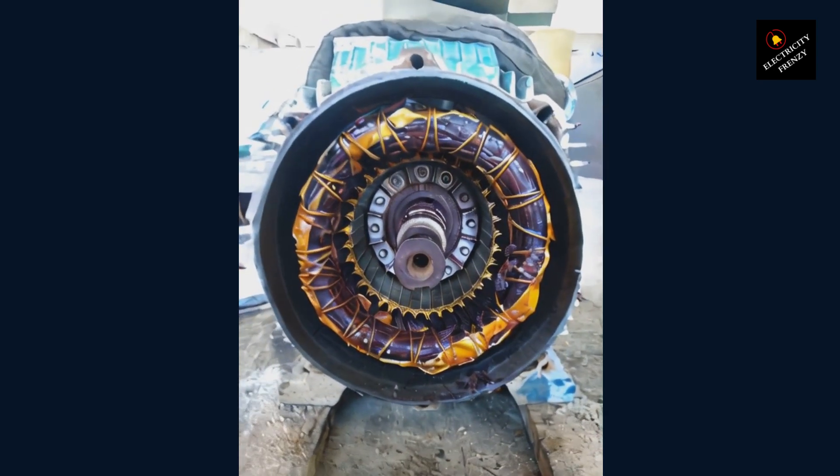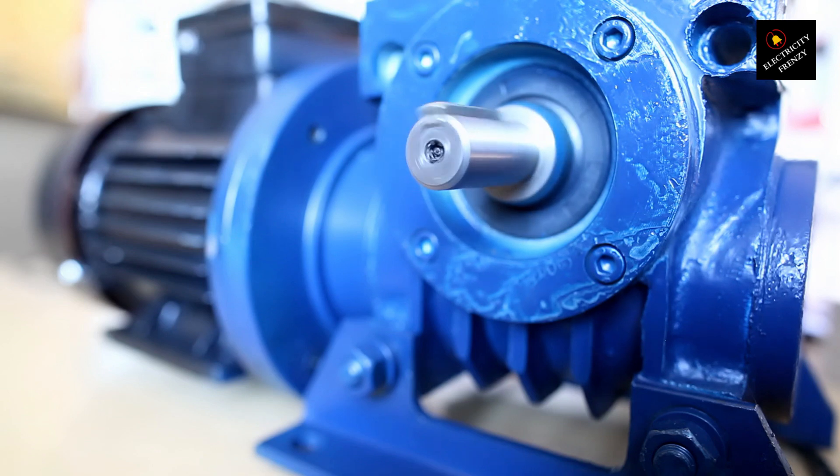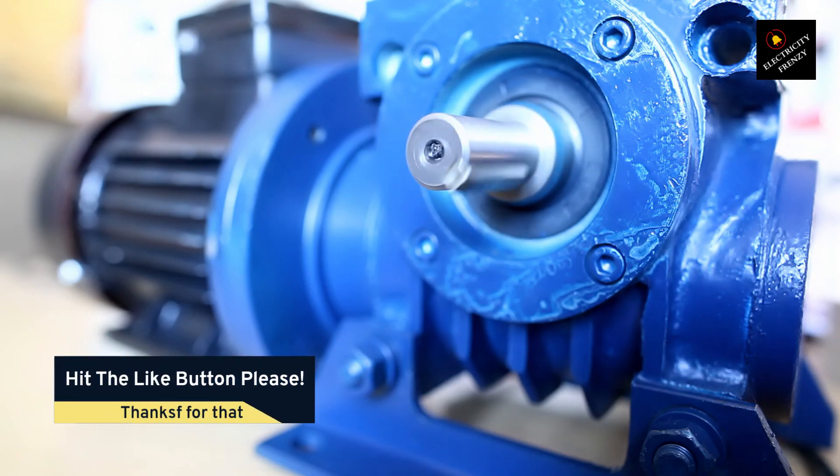The result is a torque that pulls the rotor into motion in the same direction as the stator field — without any external help.